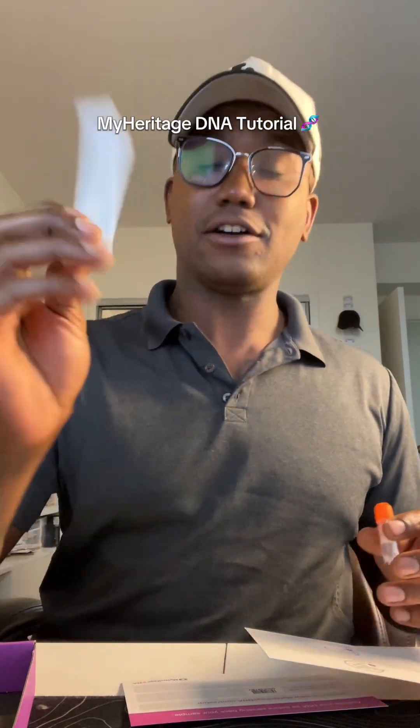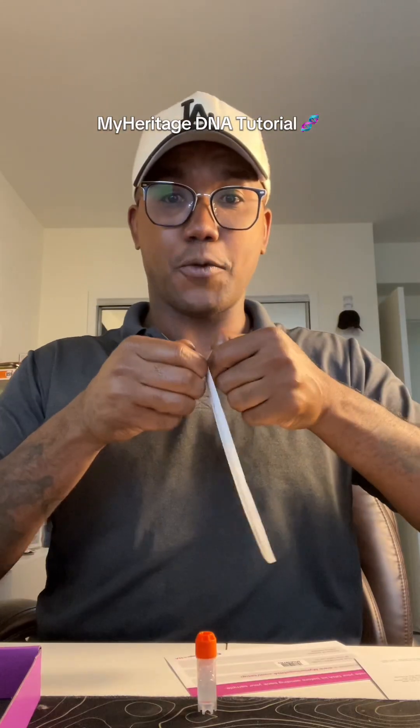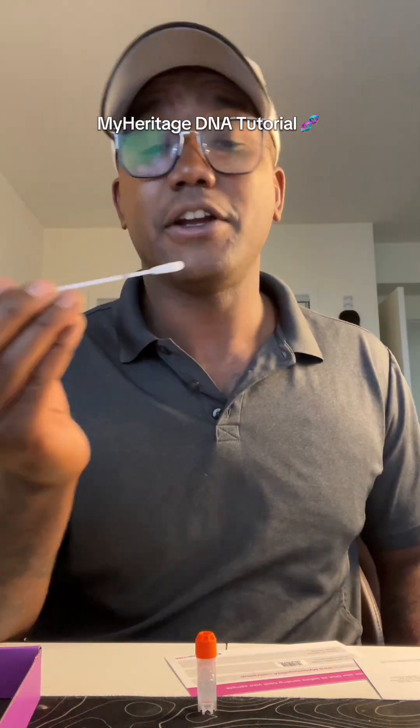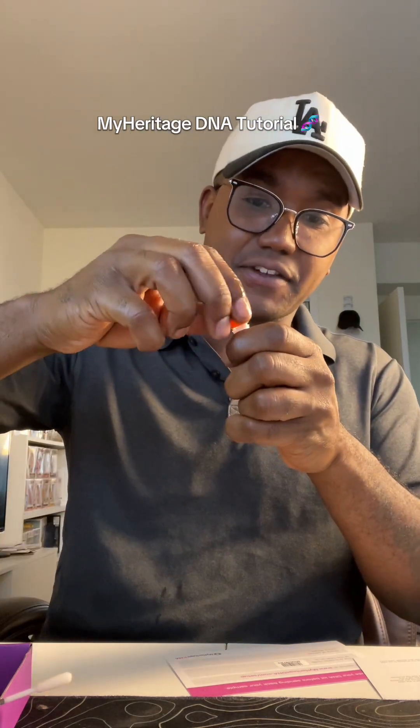We're gonna get our swab and the little vial it goes in. So you're gonna open this up, carefully get that swab. You're gonna swab your mouth for 60 seconds. Then we're gonna open this vial here.